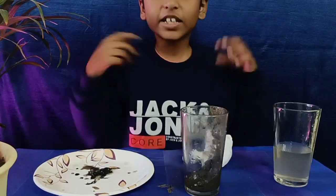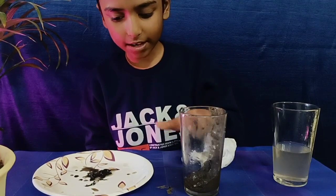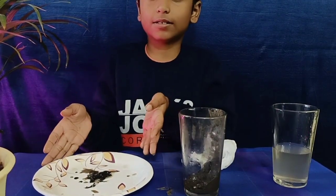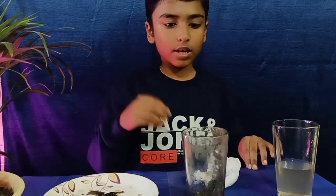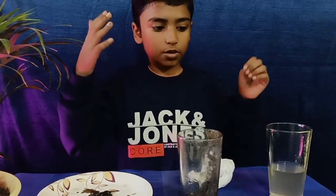This is how we separate water, sand, and iron particles. If you accidentally put a few iron particles into mud, you can separate the iron particles with this technique. It's so interesting — you should try it at your home once. Hope you like my video.